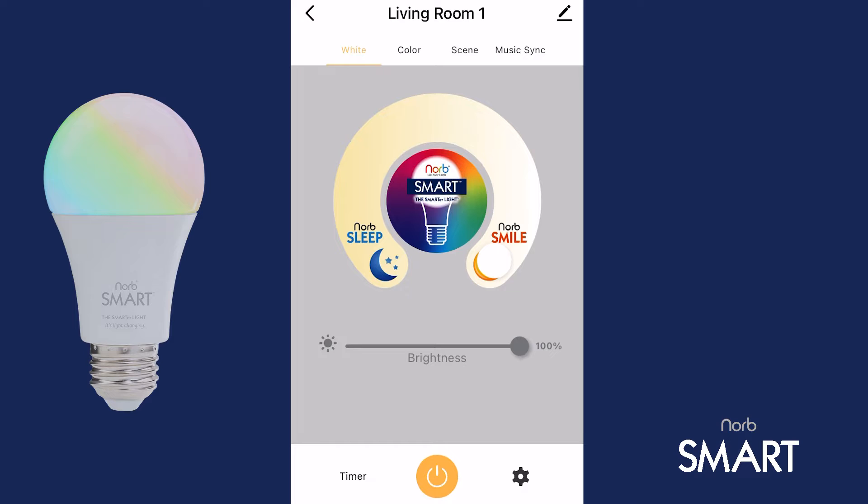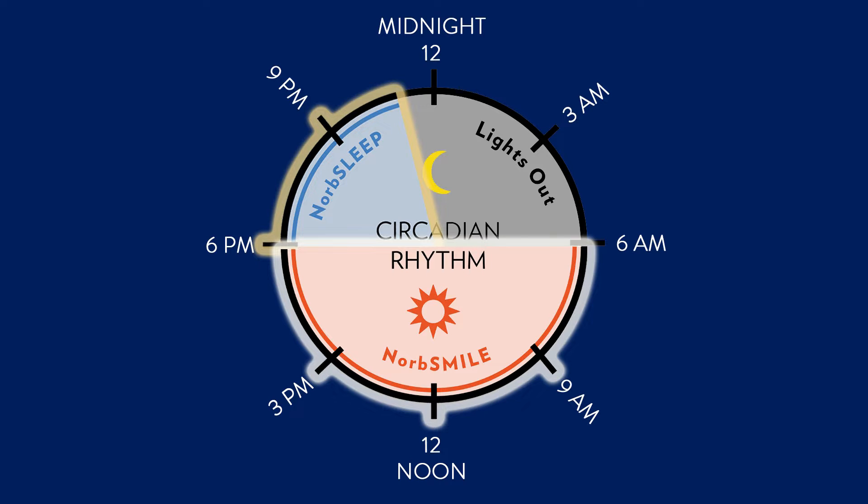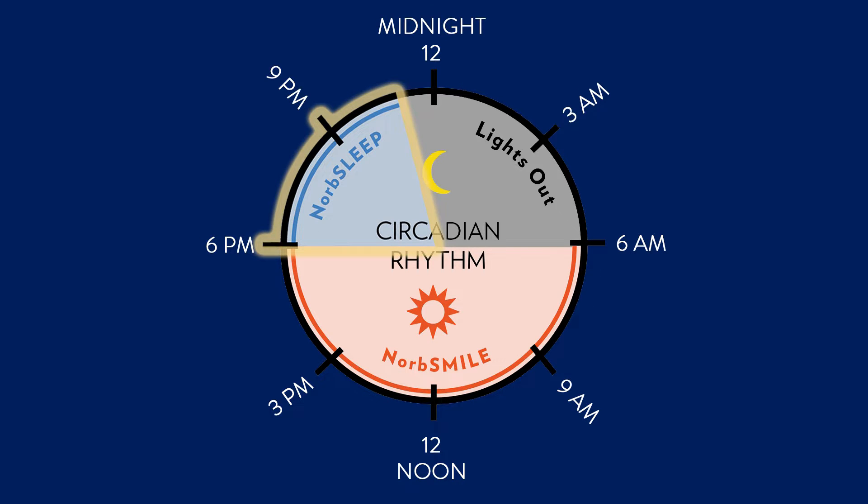Perhaps the most important features of your NORB Smart Bulb are the NORB Smile Spectrum, which mimics daytime sunlight, and the NORB Sleep Spectrum, which mimics the evening sun. When used properly, these two spectra can help regulate your circadian rhythms, your sleep-wake cycle, a key aspect of wellness. The unique daytime spectrum, like the sun, can help energize you and boost your mood, while the evening spectrum can help your body produce melatonin and relax you for sleep.